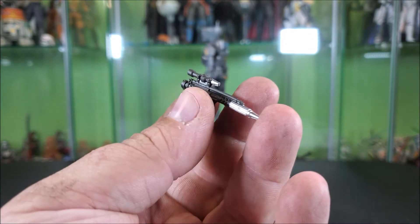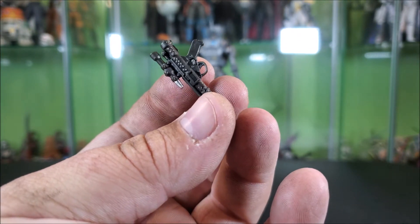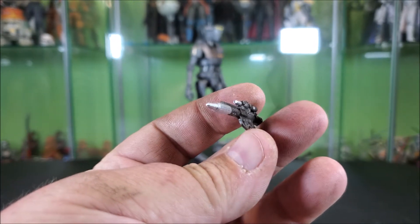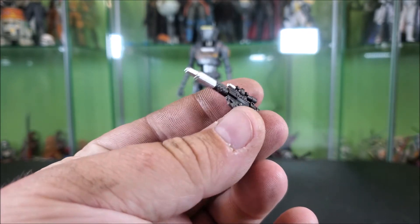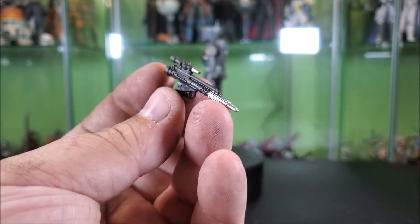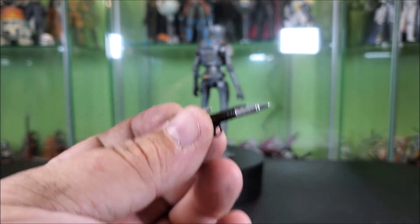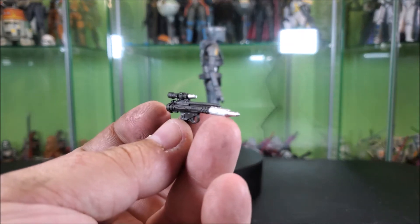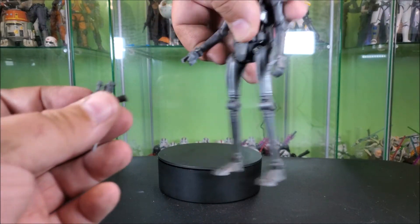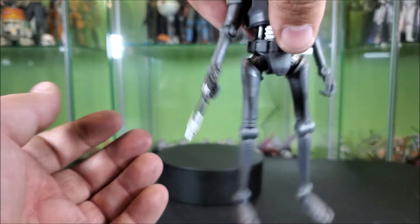It looks very similar to a lot of the Rebel Trooper blasters — might even be the same mold, I'm not super up to date on them. It's in a nice gunmetal gray color with a nice silver paint on the tip of the scope and barrel. There are some kind of modern Mandalorian-esque prop details on it. You can kind of tell what the props are from what series or movie they're from, and this does give me Mandalorian-ish vibes. I suspect it's probably at least a retool of an older one. It looks very good, and he has a really well-sculpted trigger finger that nests into the gun very well.